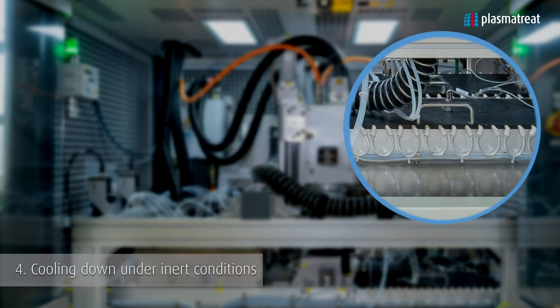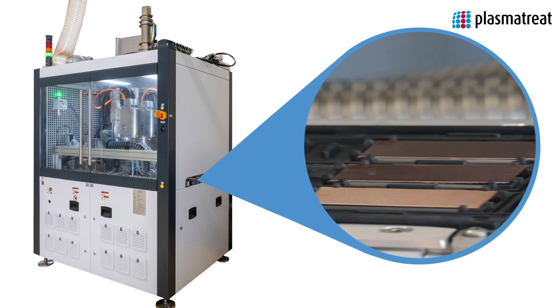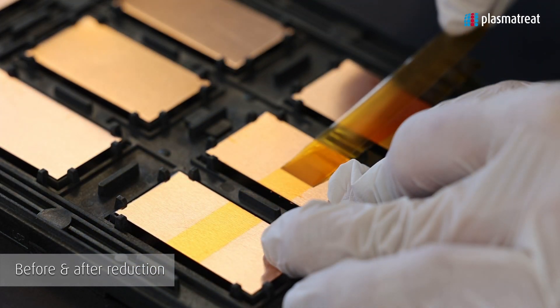We use nitrogen to flood the tunnel making sure that all the oxygen is out. And then as the process gas we use a forming gas — a 95/5% formulation.